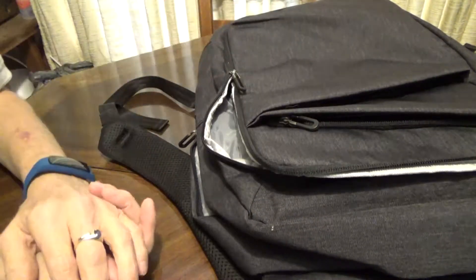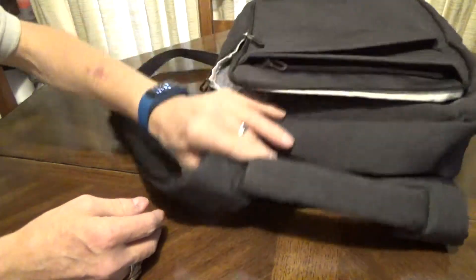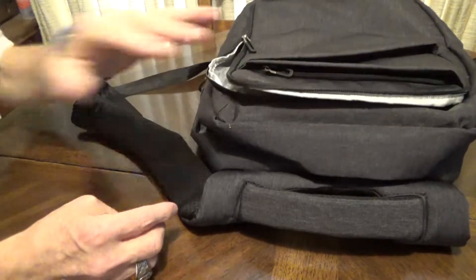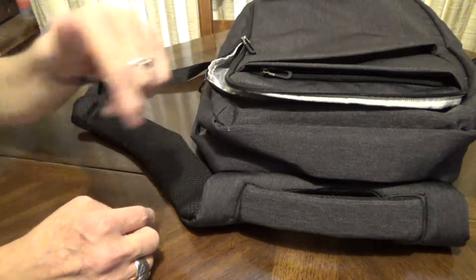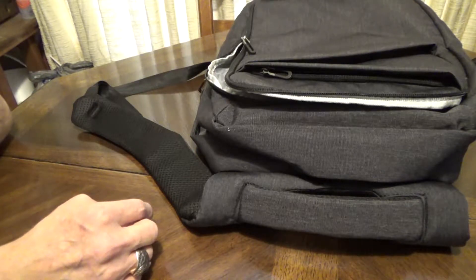Just a really nice backpack in my opinion overall — feels really nice, looks good. Works well for my needs; this is my backup laptop so I don't carry it as much, I don't use it as my primary. Great bag for me in that regard. There's a link below the video if you want to find out more about it. Alright, thank you for watching.